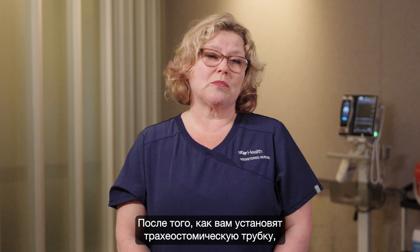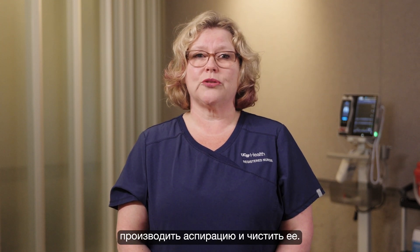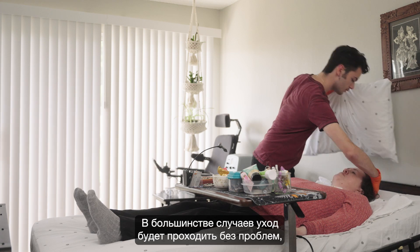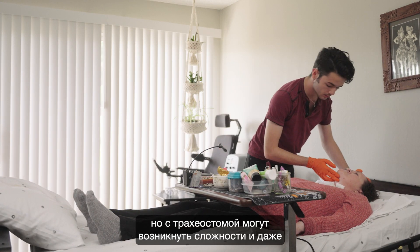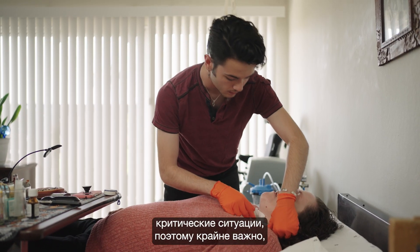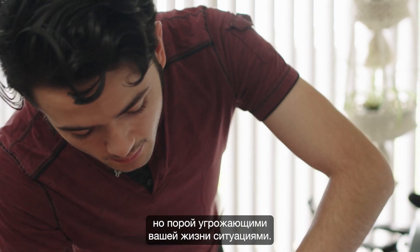Hi, I'm Anu, a critical care resource nurse. After your tracheostomy tube is placed, you'll need to learn how to care for, suction, and clean the trach tube. Most of the time, this care will go smoothly, but challenges and even emergencies related to the trach tube can happen, and it's important that you're prepared to manage these rare but sometimes life-threatening situations.